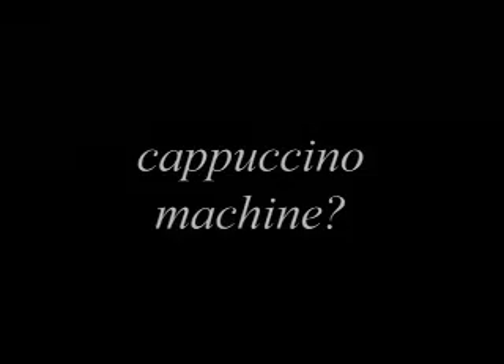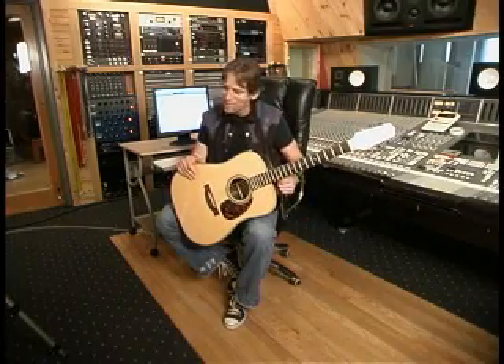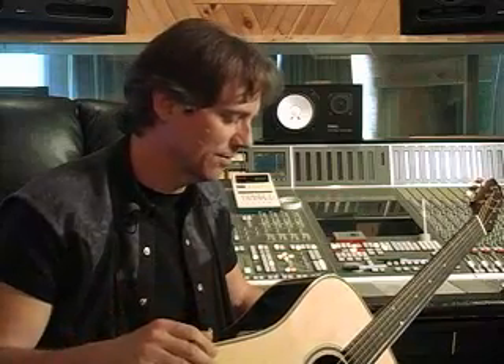There is nothing I don't like about this guitar — not one tiny thing — other than the fact that it doesn't have a cappuccino machine on it.